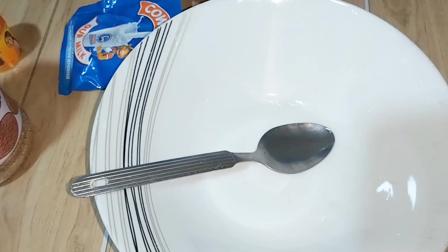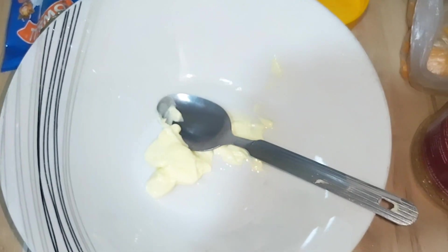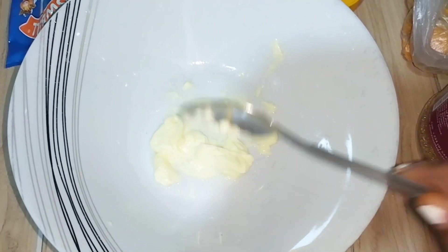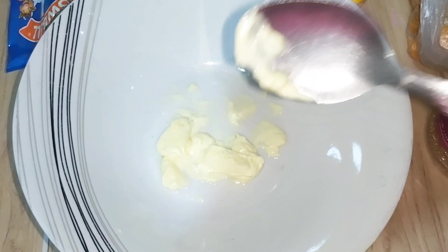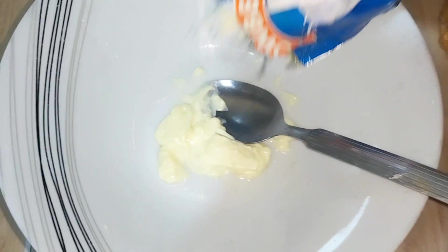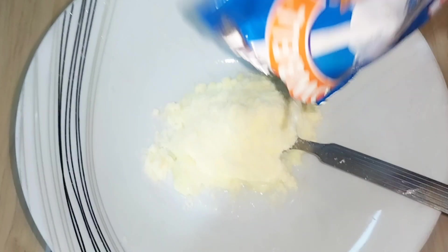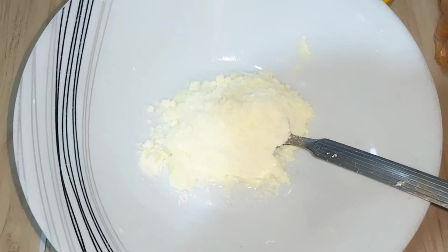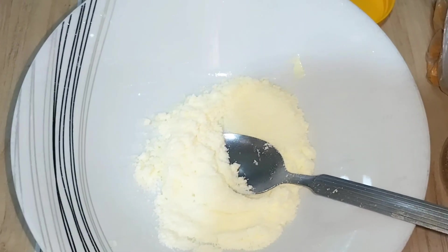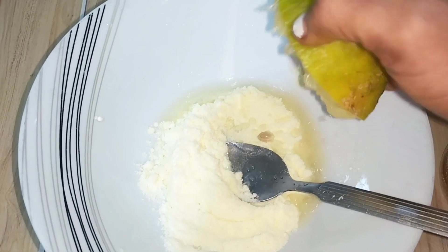Let's add all our ingredients together. I've already added my carotene face cream inside. The next one I'm adding is my powder milk — make sure to get a raw powder milk. I added one spoonful of it and stirred it in. Next I'm adding two lemons inside.